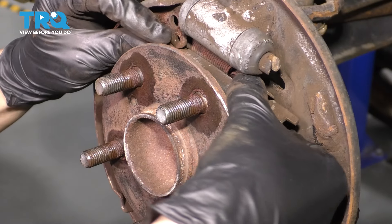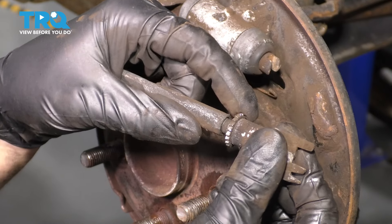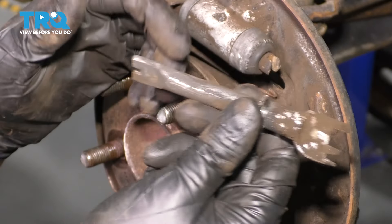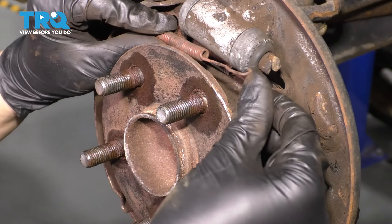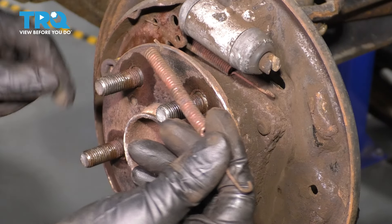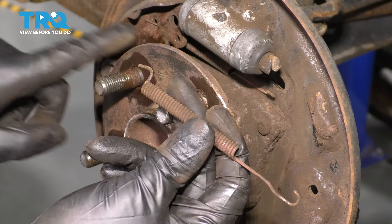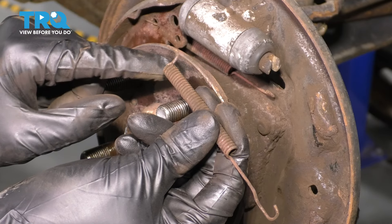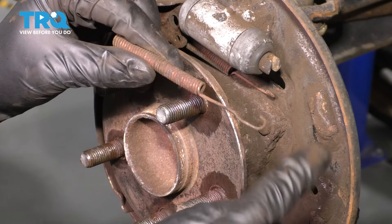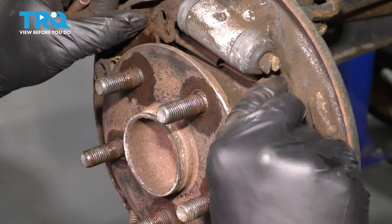At the top, remove the adjuster — this is what we spun from the backside. This little wheel sits on a threaded rod and simply expands or contracts the shoes. Set it aside to clean and reuse. You have two more springs to unhook from the forward shoe. Both have a 90-degree hook that hooks onto the front shoe and a 180-degree hook that hooks onto the rear shoe — make sure when you put them back you put them both the same way.